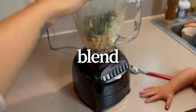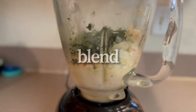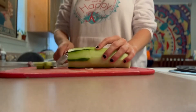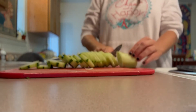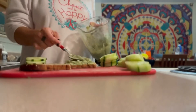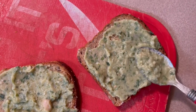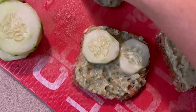We both tried to get the blender to start and blended it all up. We didn't blend it fully all the way because it was supposed to be a little chunky still. This is a vegan pâté — but I'm just calling it a white bean spread. I spread it out all over her toast, and then I put the cucumbers on top. I actually had this myself.